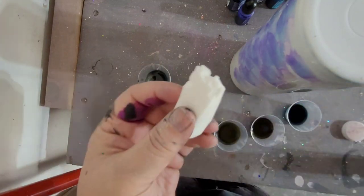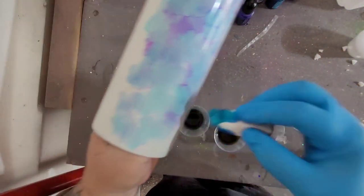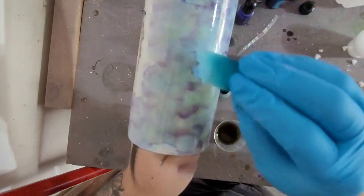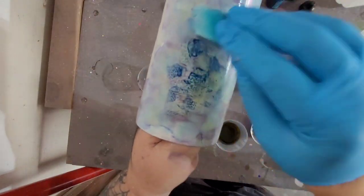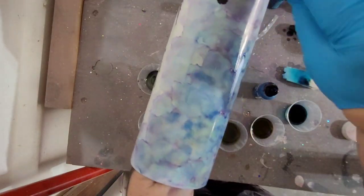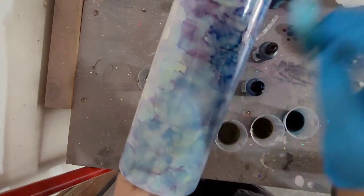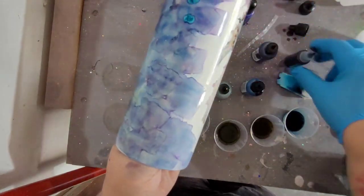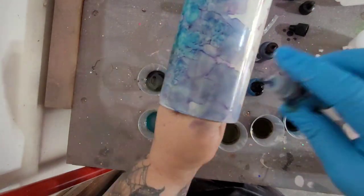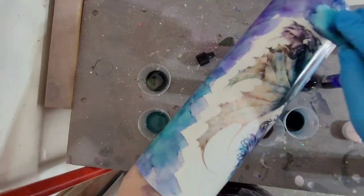Once your waterslide is applied to your cup, you can go ahead and move on to adding the alcohol ink. I started with a small makeup sponge and took off the sharp corners of that sponge. The secret to this is making sure that you have alcohol on your cup. Add alcohol directly to your makeup sponge and dab over your cup, then add the actual alcohol ink directly at that point, using the makeup sponge to dab your color around where you want it.